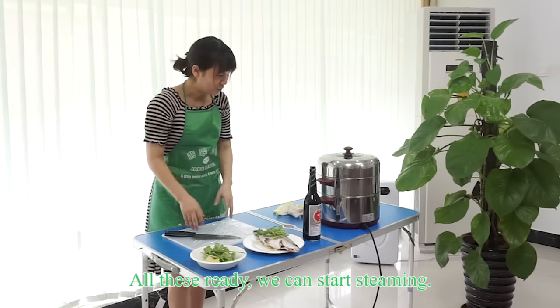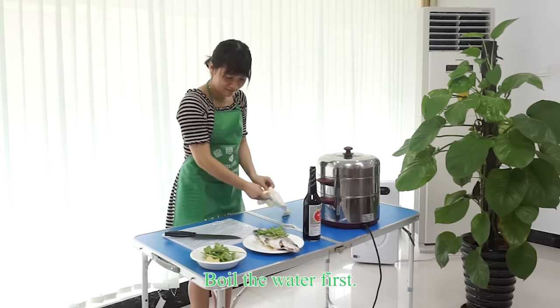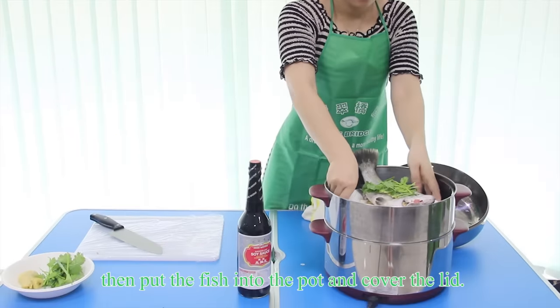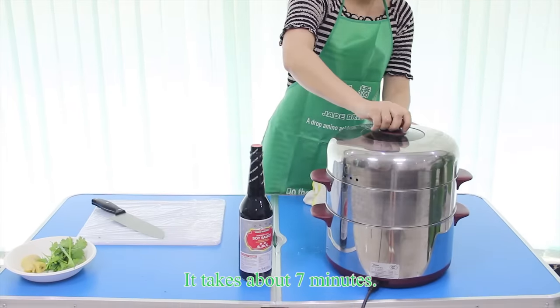With all this ready, we can start steaming. Boil the water first, then put the fish into the pot and cover the lid. It takes about 7 minutes.